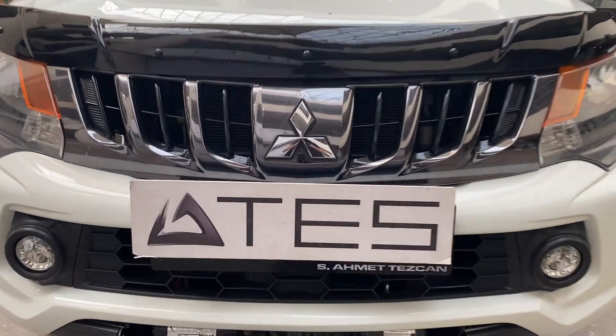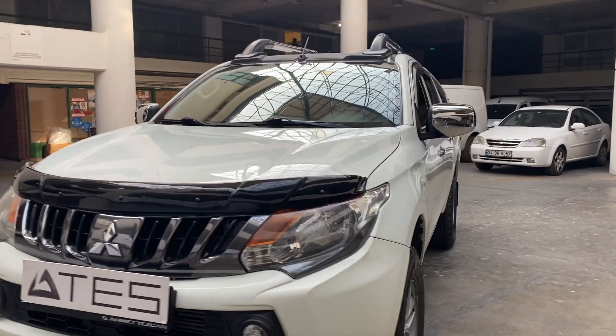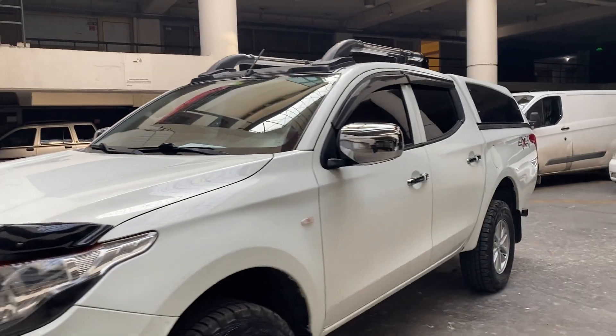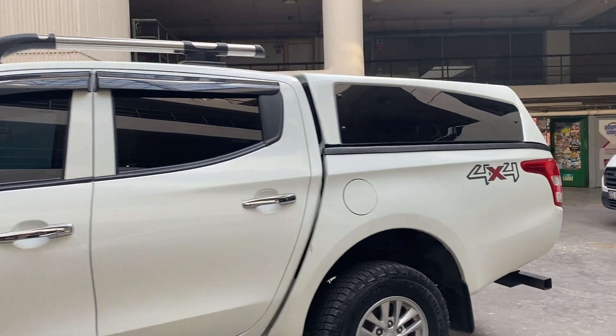Hello everyone. Welcome to the Atesh YouTube channel. In this video, we will show you in detail the cabin products that we produce that are fully compatible with Mitsubishi L200 hardtop vehicles.